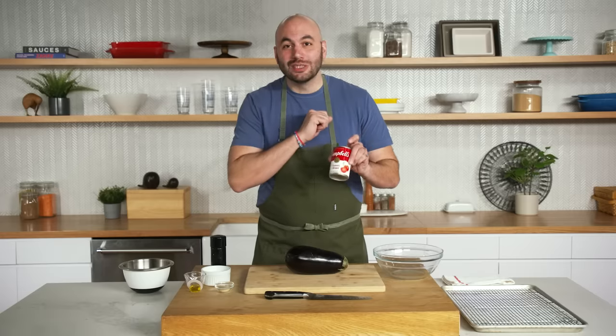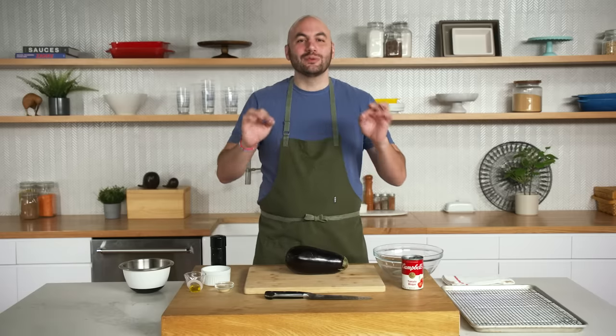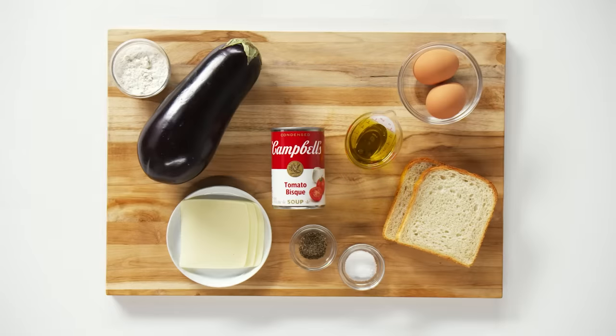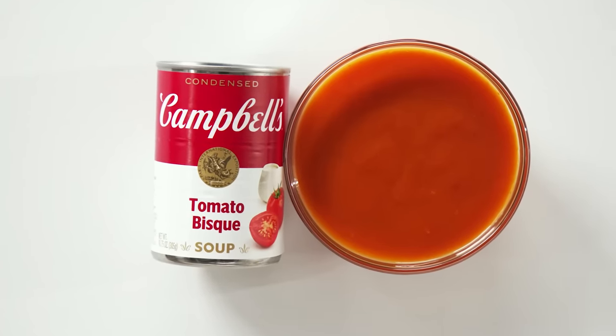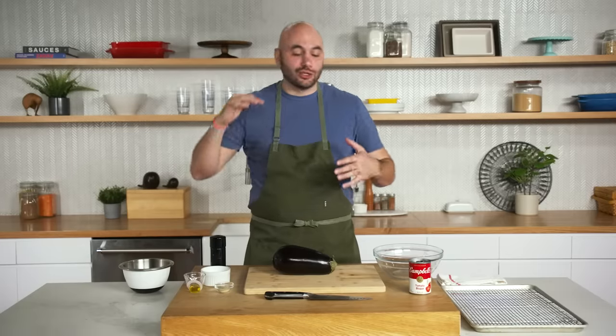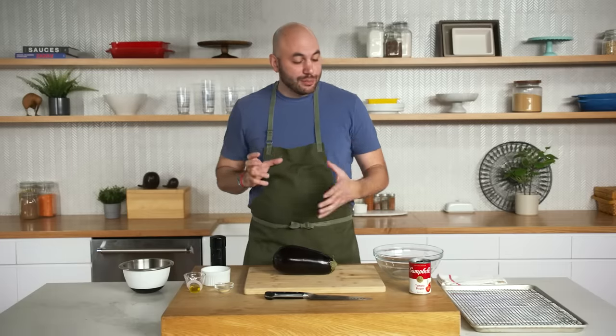For breakfast, we're gonna be using the tomato bisque. With the tomato bisque, we'll be making a croque madame — or a version of a croque madame. Basically a croque madame is a fancy griddled ham and cheese sandwich with an egg on top. We'll be replacing the ham with eggplant, and instead of using milk for the bechamel sauce, we'll be using our tomato bisque. It's kind of a grilled cheese meets tomato soup meets eggplant parmesan meets croque madame — a crazy mashup.